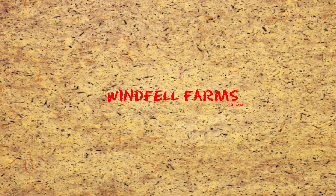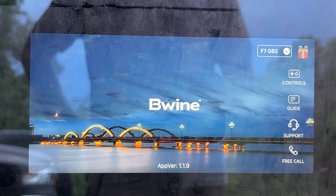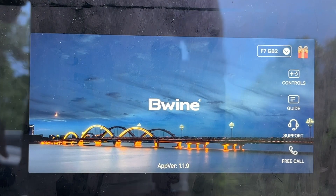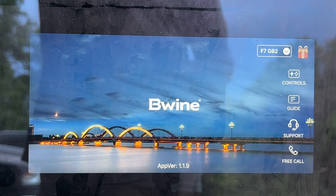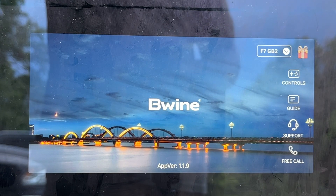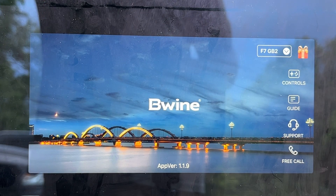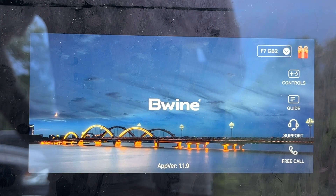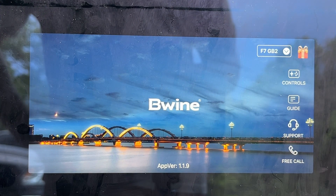Welcome to Winfield Farms and Part 3 of the Beewine F7 Drone Review focused on the app. This is the basic app set up on my iPad. Typically this would be on your iPhone — I don't use my iPad when using the drone, primarily because it's a little bigger than I want for carrying around, and it only goes to the size of the iPhone, so it's not going to give me a full video recording. Use your phones, don't use the iPad.